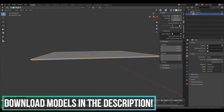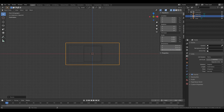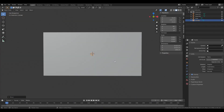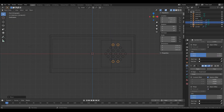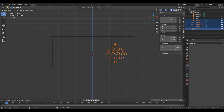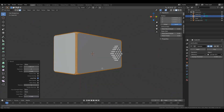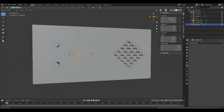Now I'm going to start working on the case. As always, there will be a link to download all the models in this video in the description. And if you don't want to see how I designed this, you can skip to 1:48.